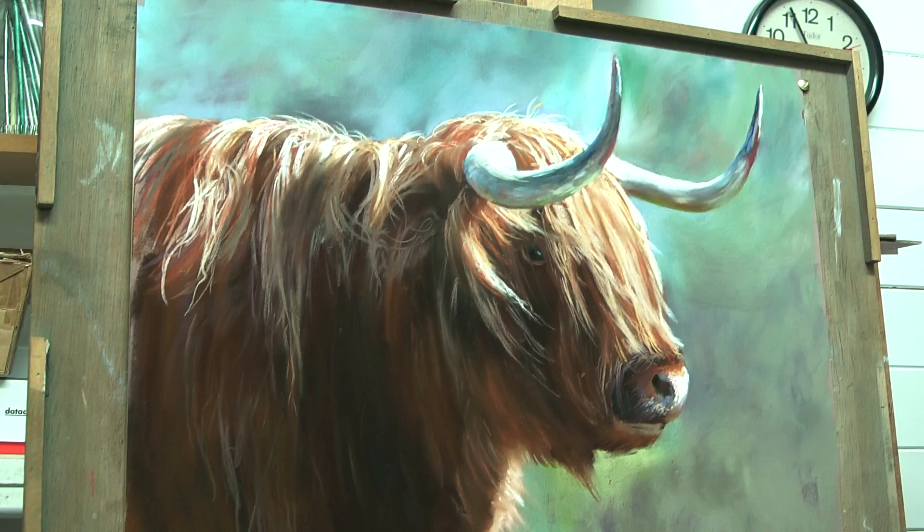It's a lost edge there. Now do I keep that lost edge or do I define it? Let's just try it.